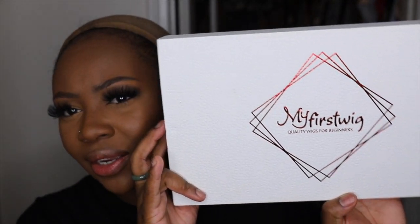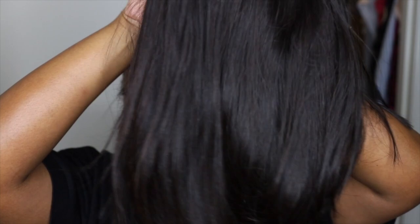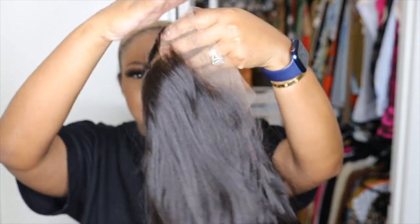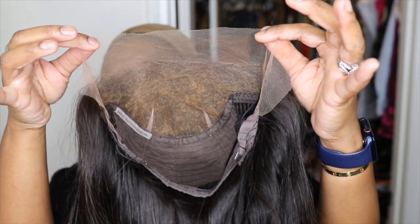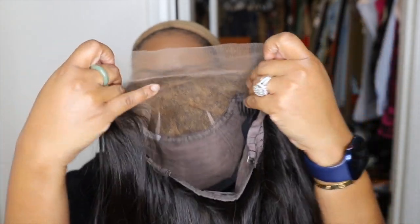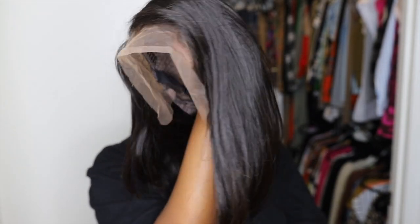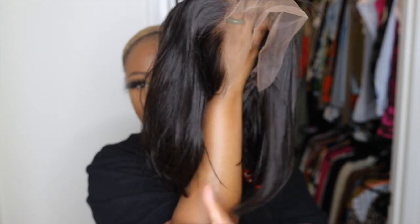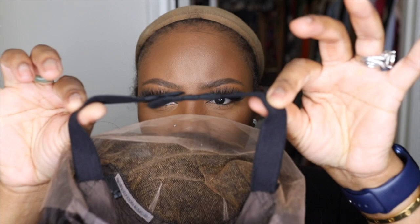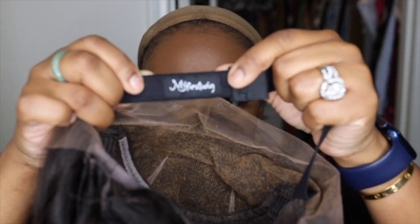If you haven't already seen, this is their packaging, and this here my friends is our beauty. Here's a look at the inside construction of the cap. The knots are bleached. It is pre-parted as a side part, and what's so cute about this one is it has an asymmetrical cut — it'll come down longer on my left side and a little shorter on the right. It also came with an adjustable elastic band with their logo and bows.